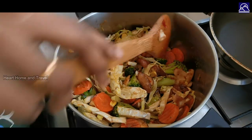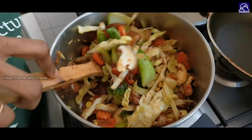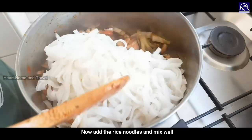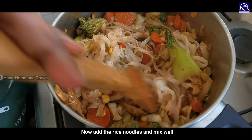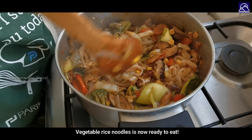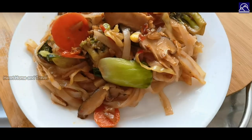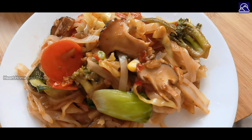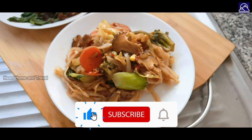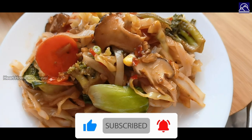Add rice noodles to stir fry. The vegetable noodles are ready — tasty and vegetable rice noodles ready! If you liked the video, like and share, and subscribe to our channel for more videos. Thanks for watching, see you again in another video.